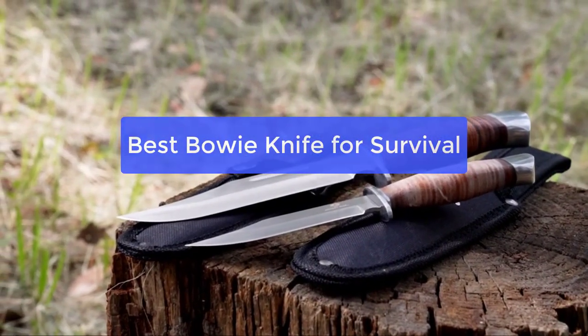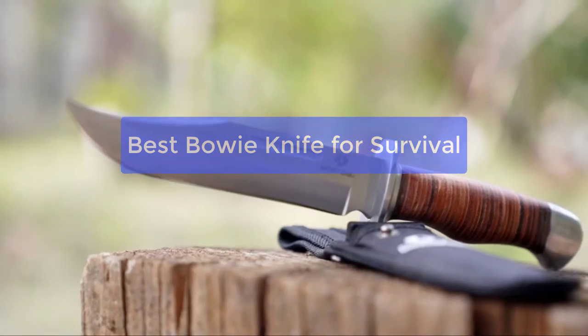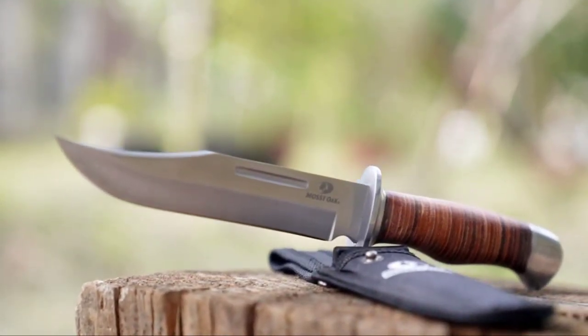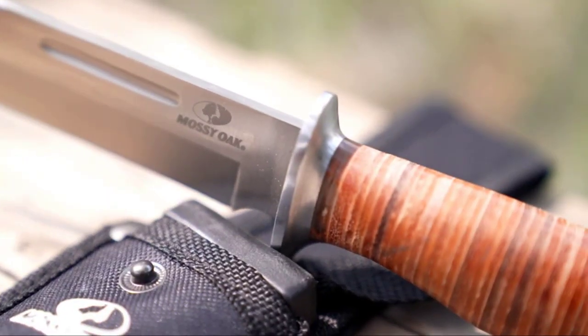Are you looking for the best Bowie knife for survival? Check out our top 5 picks! These knives are perfect for any outdoor activity, and they are sure to come in handy in a survival situation. So let's get started with the list.